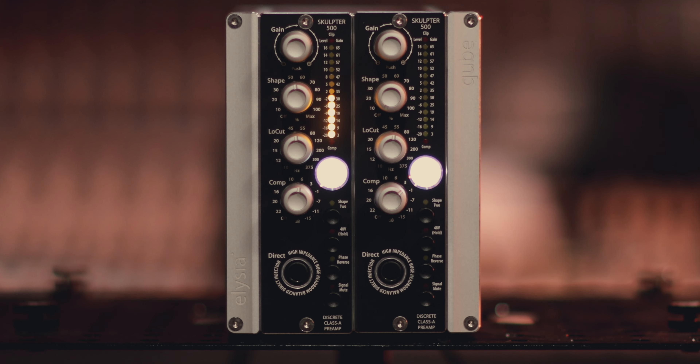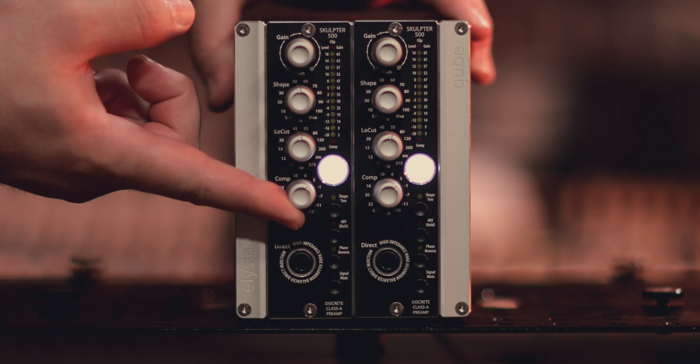Starting at the front of the unit, it all begins with our gain part, which is also a push part that allows you to see two different kinds of metering. On the first setting you can see how much gain is being added to the device, and on the second setting you can see more of a VU style of metering. Underneath that we have the shape functionality — the more you wind in, you are adding harmonic content. On shape function number one you're beefing up the low mids, and on shape two you're adding some of the upper harmonics to open up things like vocals or acoustic guitars.